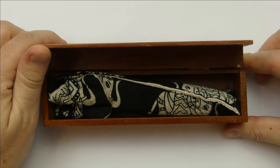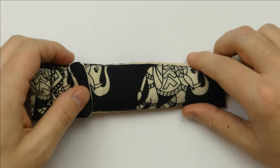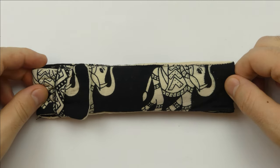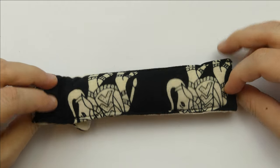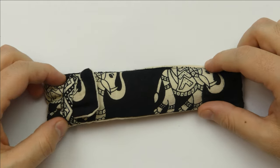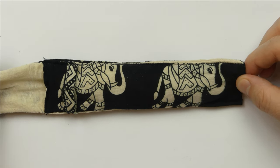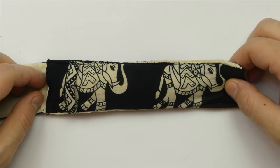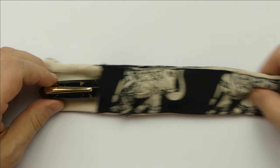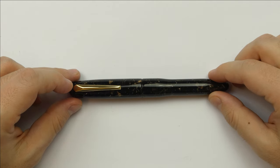The box opens up and you can see this beautiful handmade pen kimono where you can find the pen. It's a really nice touch because with this kimono you get a taste of Indian culture. Let's have a look at this kimono with the Indian elephant, a cultural symbol of majesty, luck and good fortune. And here we have this big beautiful pen.